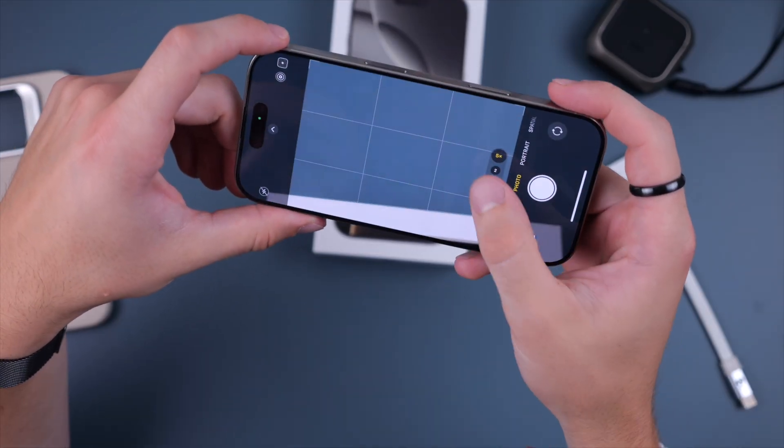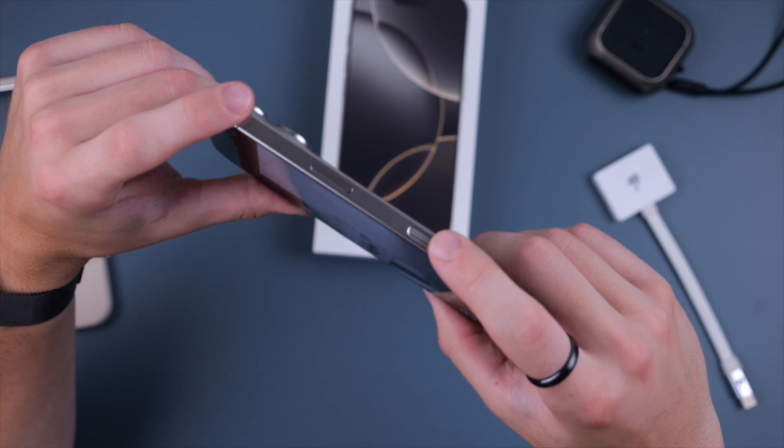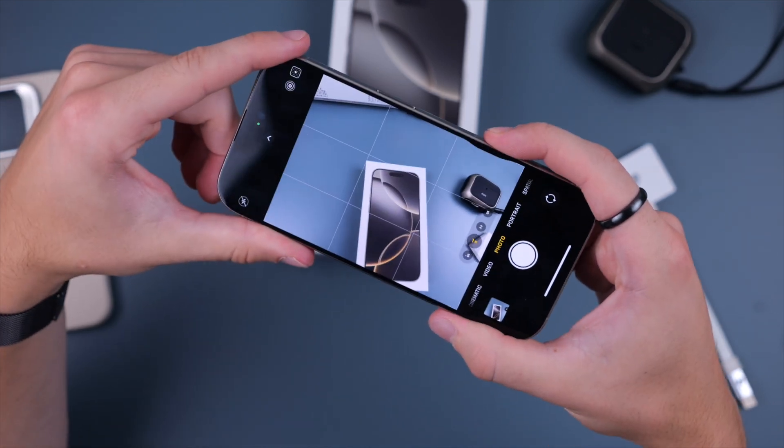There are several options if you want to take a photo: you can use the volume button up or down, or the new camera control button.